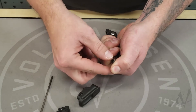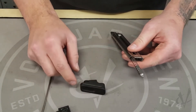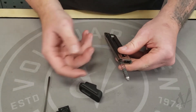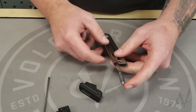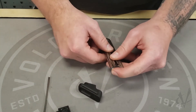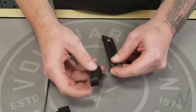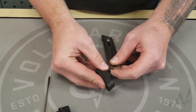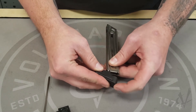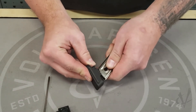Once the base pad's off, I like to just grab the magazine spring and let it go. Next we're going to grab the Volquartzen base pad and install it onto the bottom of the mag. Compress the magazine spring — I usually like to do it with my pointer finger — and then with this little radius cut here on the bottom, I usually like to start there by putting it on and then compressing it to slide it onto the bottom of the magazine.